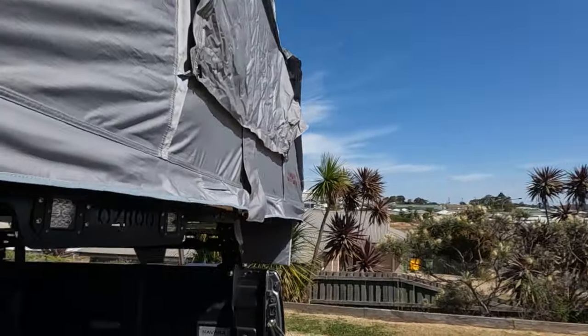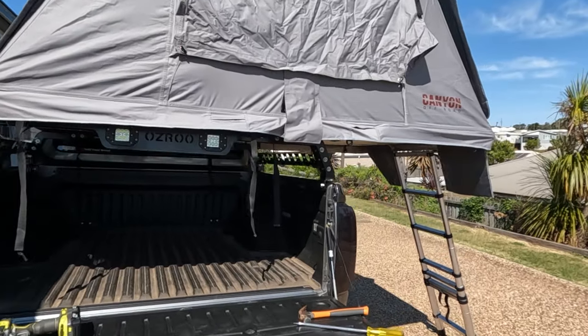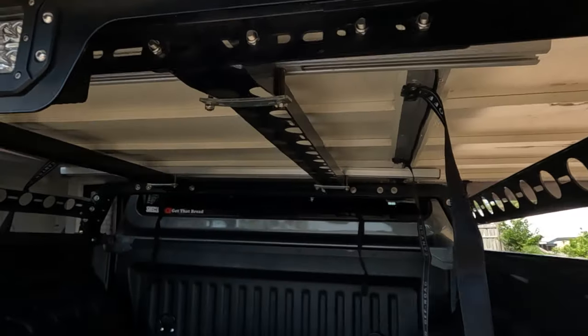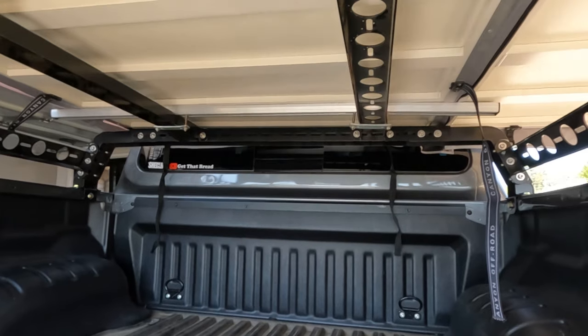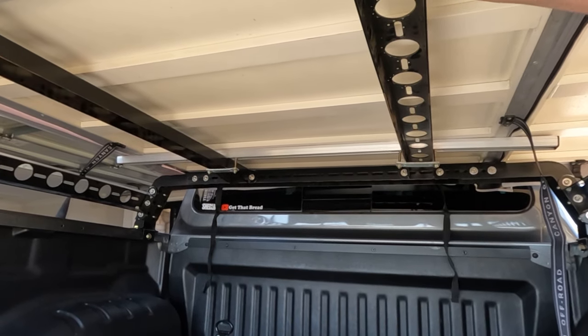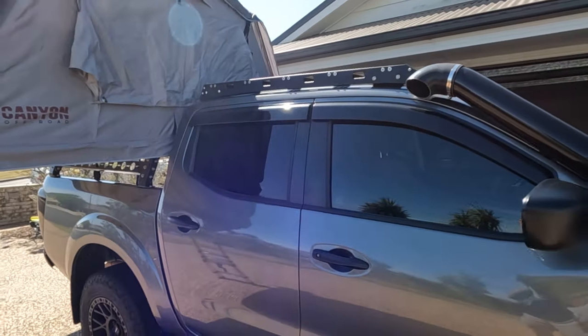The tent is on. I'm definitely going to go find a bumpy road somewhere just to test it all out and make sure she's going to stay on there. Pretty confident it's not going to come off. It's been a while since I've been sleeping out like this.